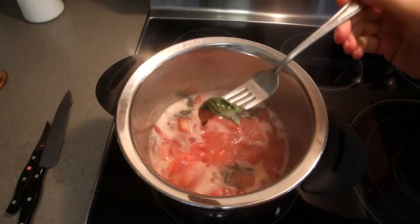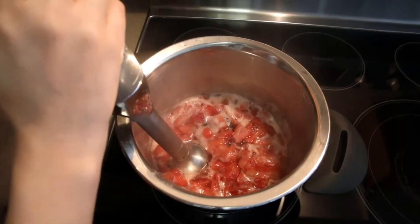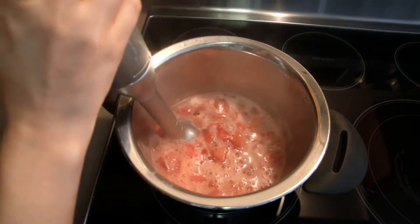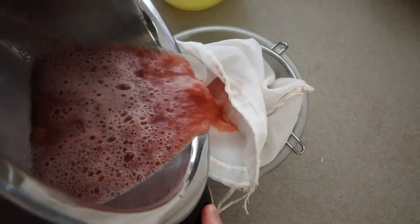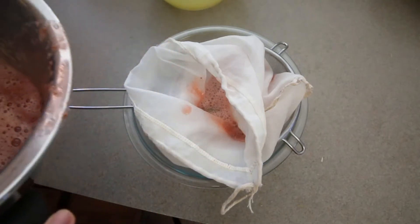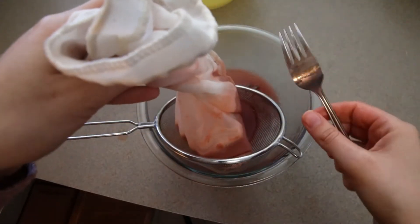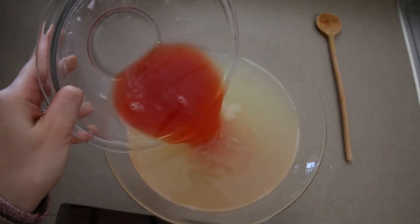Pick out the basil and puree the strawberries with an immersion blender. Pour the puree through a mesh strainer or a nut milk bag — I use the nut milk bag to get a smooth juice without any pieces. Add the strawberry and basil juice to the lemon juice and taste it.